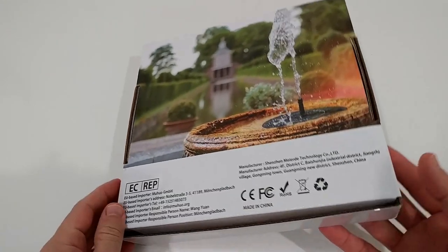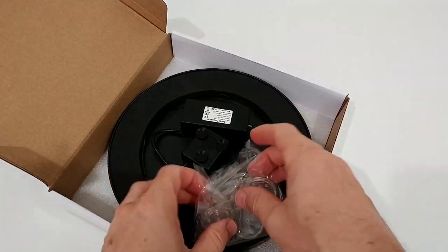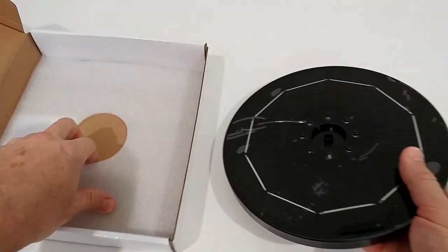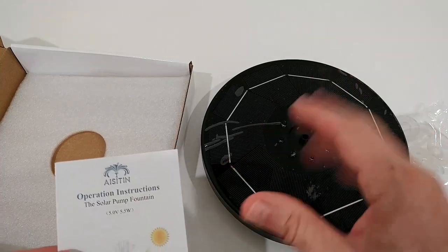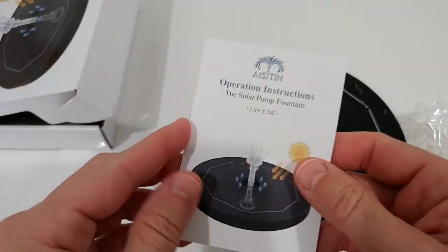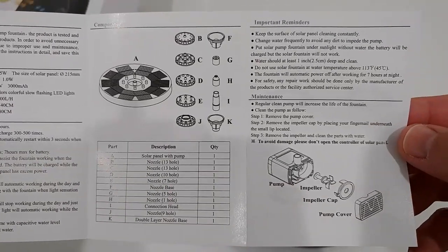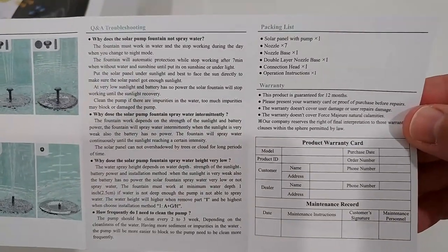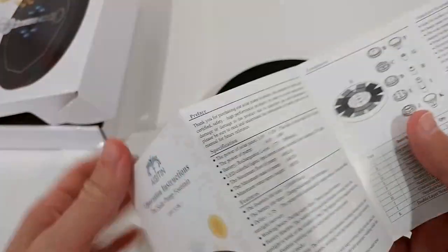Here's the box with a little description. Here's the fountain, nicely protected inside, along with the different nozzles — you can see there are a lot of them. The fountain itself is really large and the solar panels are notably big. Here's the instructions manual. I'll show you the full manual quickly so you can make a better buying decision or refer to it if you've lost yours. Make sure you go to 1080p resolution, then play and pause on each page.